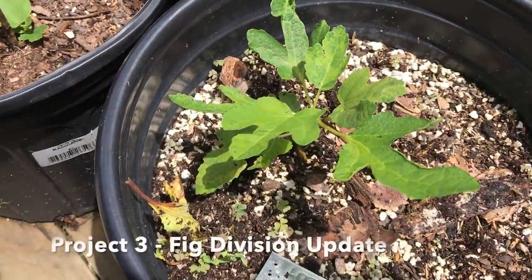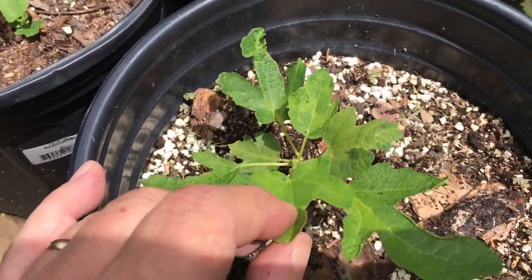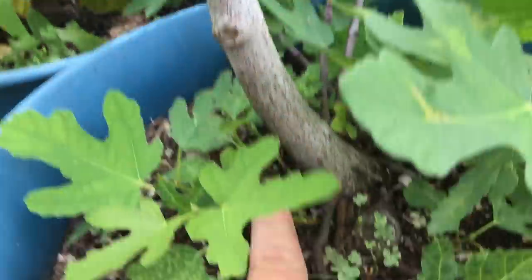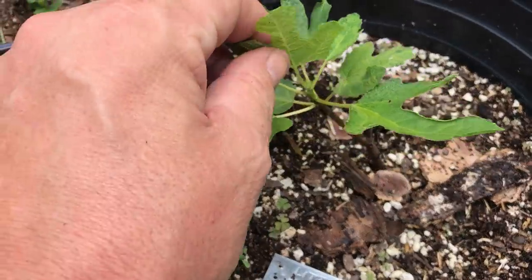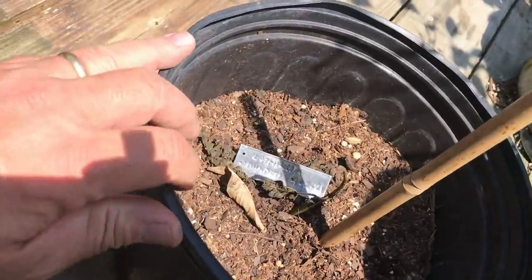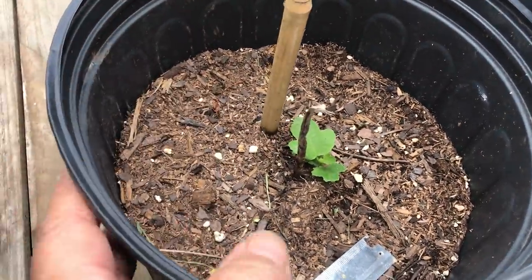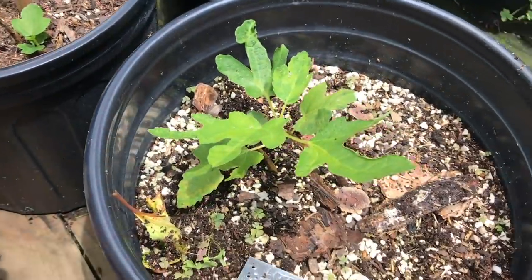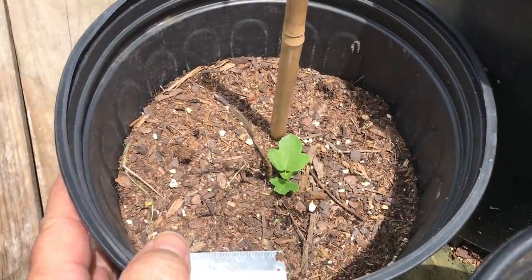Here's an update on my fig division project. What we did is we came in and took these little bits of fig plant and potted them up — took them off this established fig tree, making sure to get some roots with it, and put them in these pots. The last update showed that this one here died back, but don't give up on it. Look — the roots are sending up another set of leaves. That's going to be a success after all. With our two little rooted suckers, we're going to have two new fig trees.